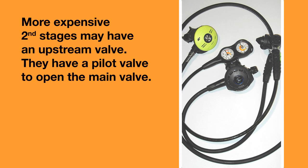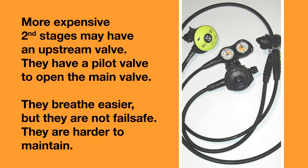More expensive second stages may have systems with an upstream valve. These systems have a pilot valve that opens the main valve, and this means they breathe easier, but they are not fail-safe and they are harder to maintain.